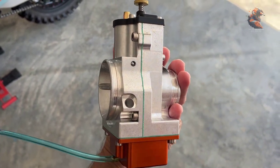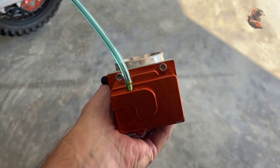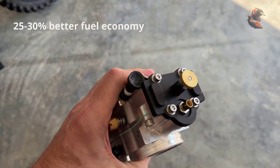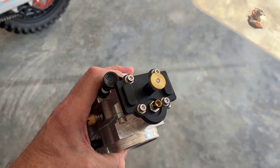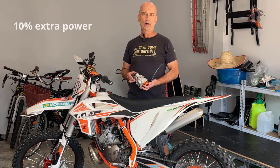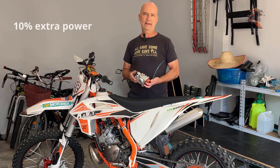The manufacturer says that this one should be 25 to 30 percent more fuel efficient, and that is really great because I only have the 6 liter fuel tank on this bike right now. So to increase efficiency would be very, very good. They also say that it could give up to 10 percent extra power. I really don't need that, but that's just a bonus.